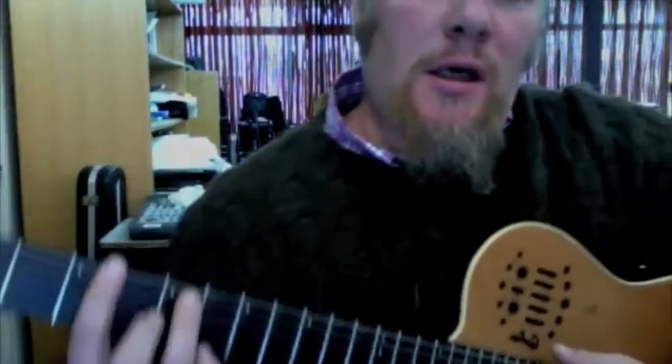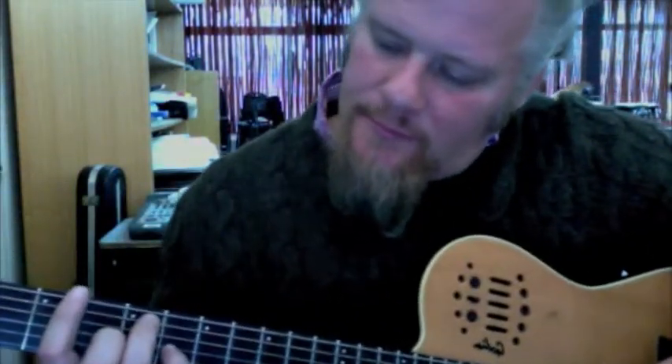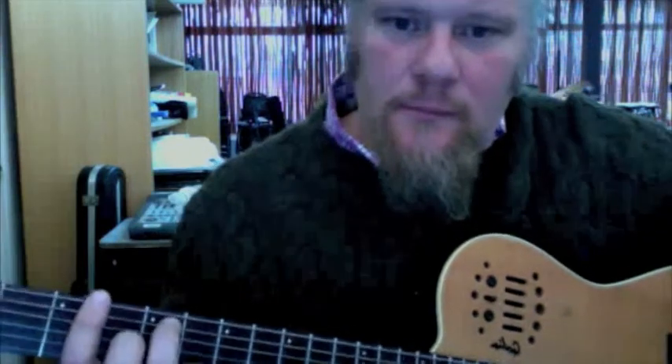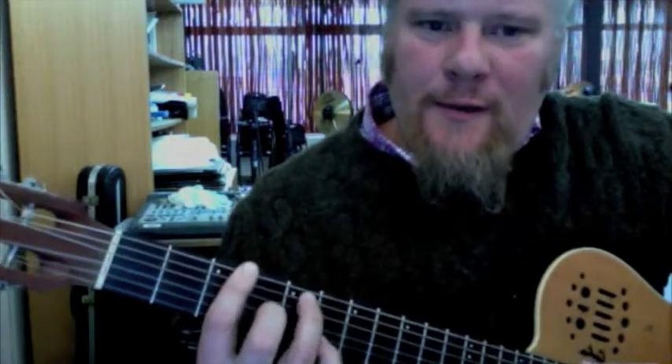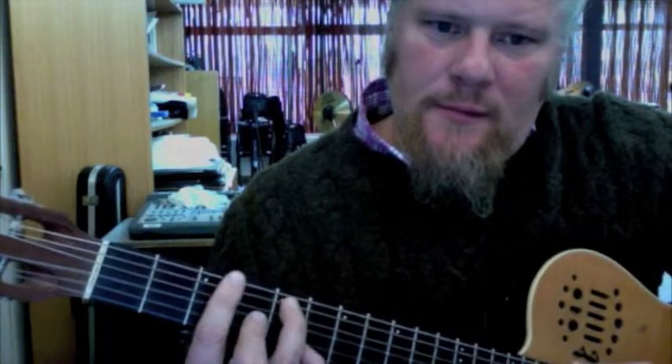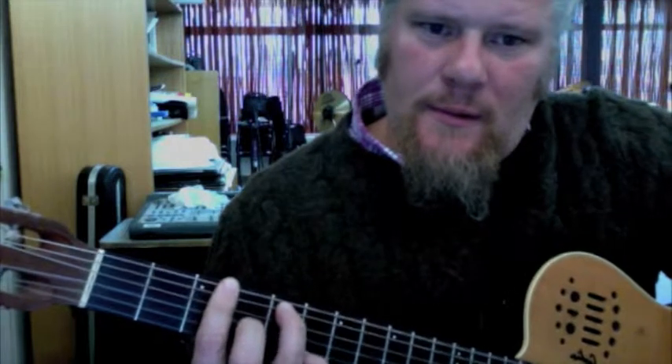For example, here's the G chord right here. G7 — 3rd fret, bar, 3rd string, 5th string. There's your G7 chord.